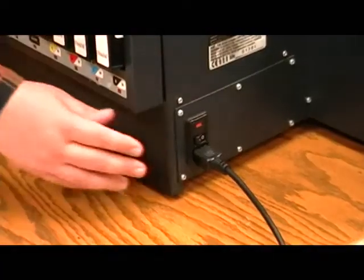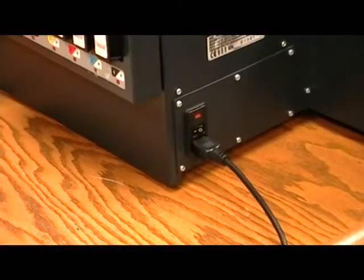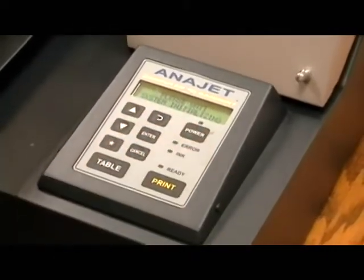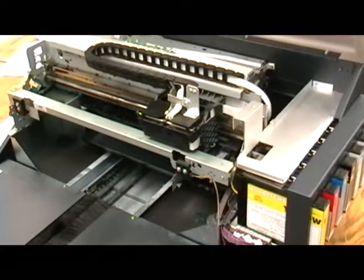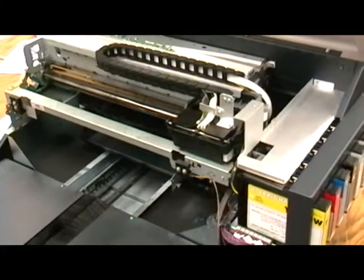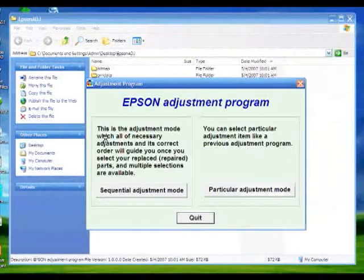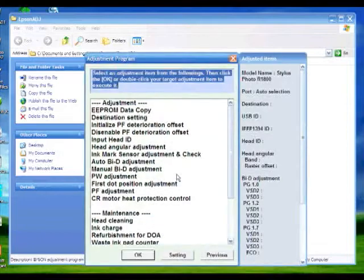Now power on the printer. The printhead will now return to the maintenance station. Before resuming printer operation, it is necessary to enter the printhead ID using the Epson Adjust program. Open the Epson Adjust program and select Particular Adjustment mode. Make sure Port Selection is set to Auto Selection and click the OK button.